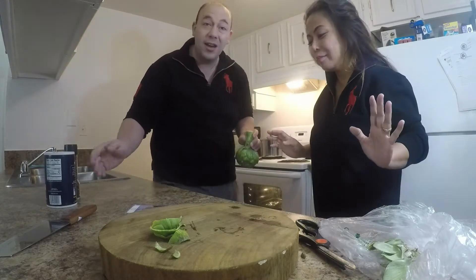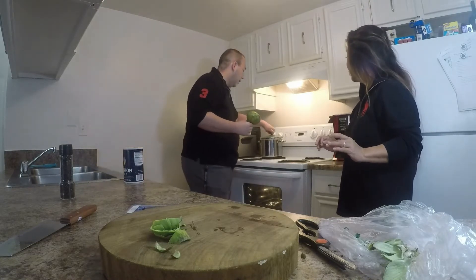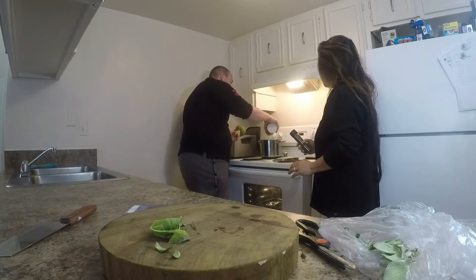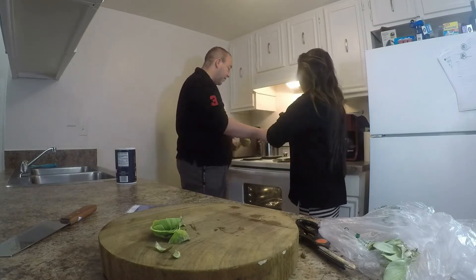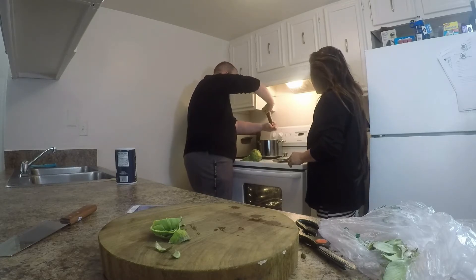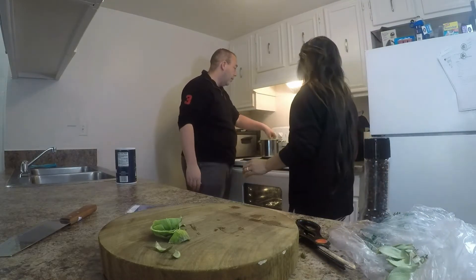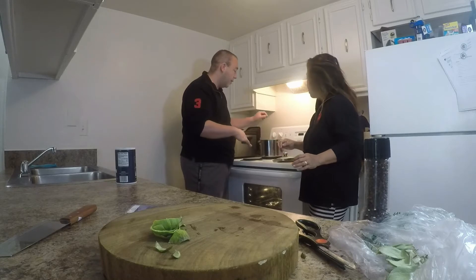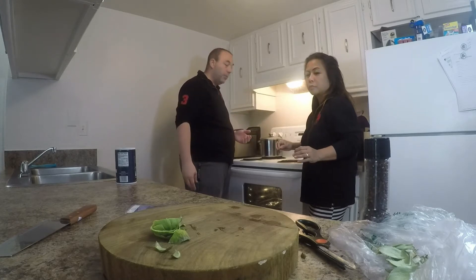Before I throw her in there, I'm going to season the water, because when you season the water, that's going to get into the flavor of the leaves. We're going to throw some salt and some pepper in there — it's already boiling. It's probably about a tablespoon, maybe a tablespoon and a half of salt. Not going to do as much pepper, just a couple grinds. We're going to throw this in and let her boil for about 45 minutes. I'm going to cover this — as long as it's covered, the steam will also cook the leaves.